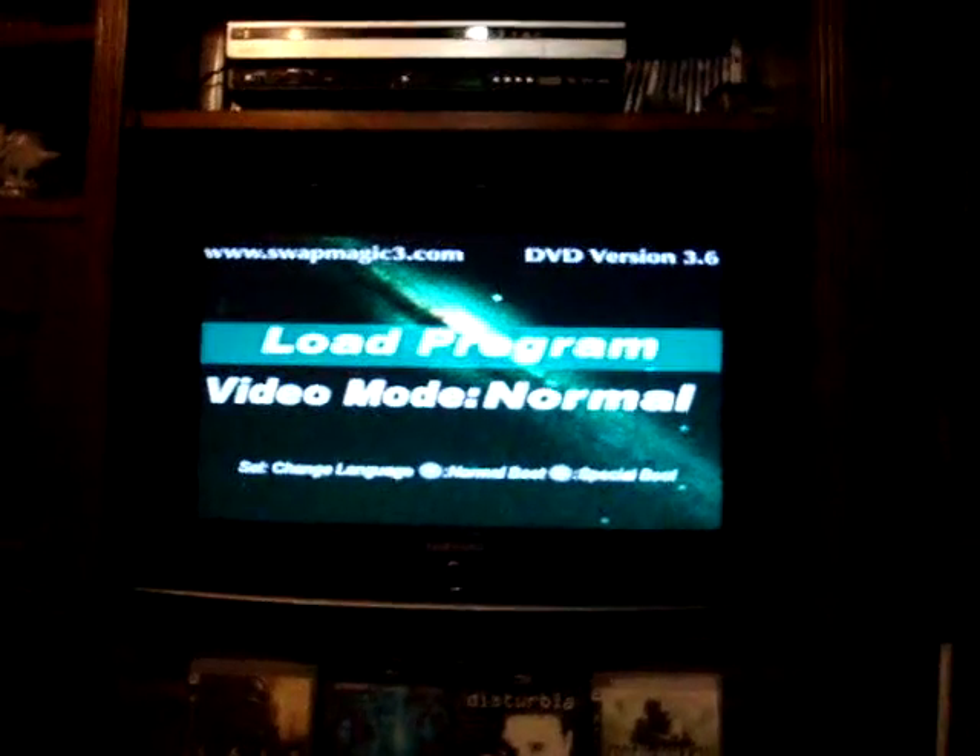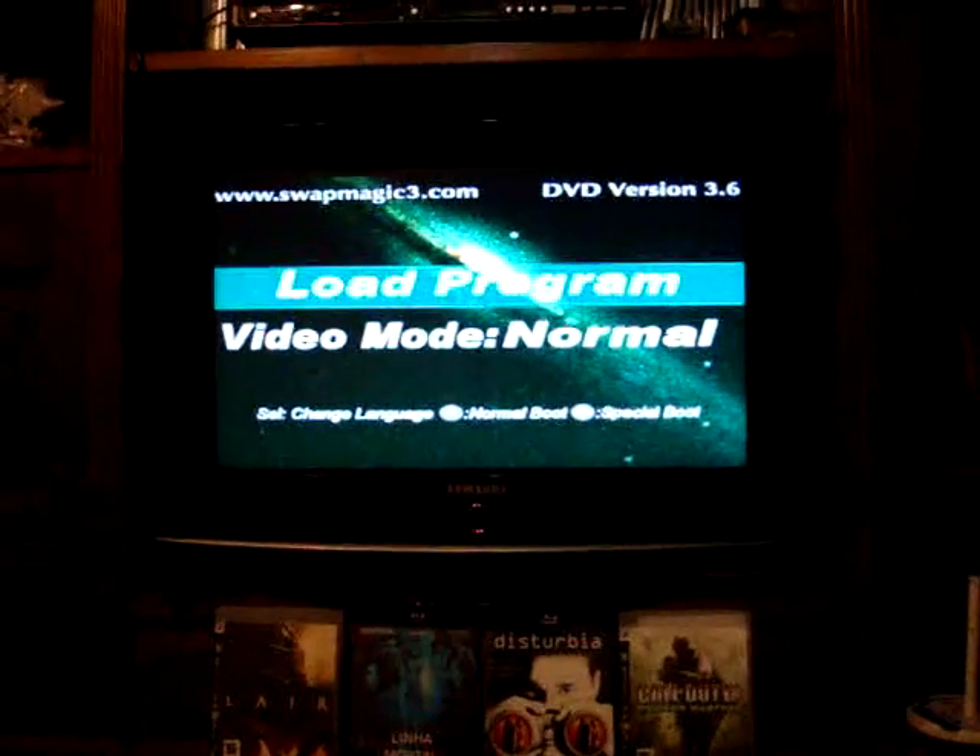We've already seen a lot of PS2 homebrew working on the PS3. Unfortunately, some stuff doesn't work due to hardware limitations, others because it's missing some necessary PS2 files.